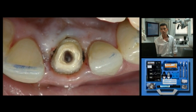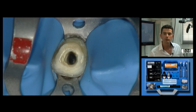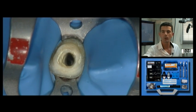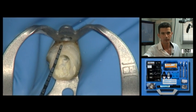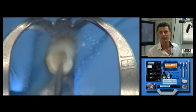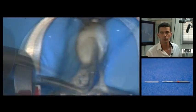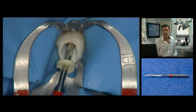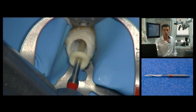This occlusal view already gives an opportunity for assessing the remaining walls. A rubber dam is set up. At this stage we analyse the remaining walls — we check for a minimum dentine height of 2mm and thickness of 1.5mm. Next comes mechanical cleaning, this time using ultrasound to further prepare the canal. The predetermined length will show on the drill, which must be checked and used to complete the canal preparation.